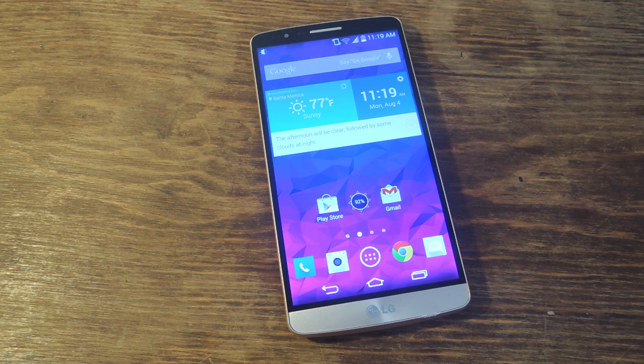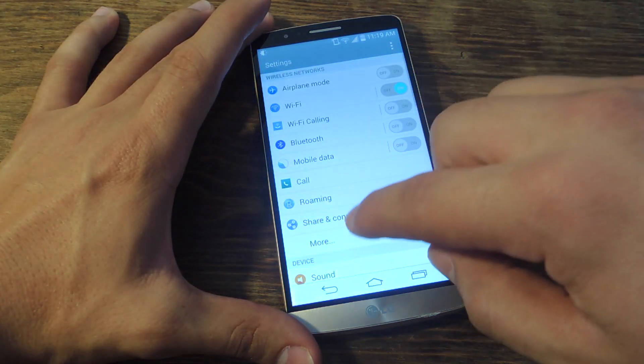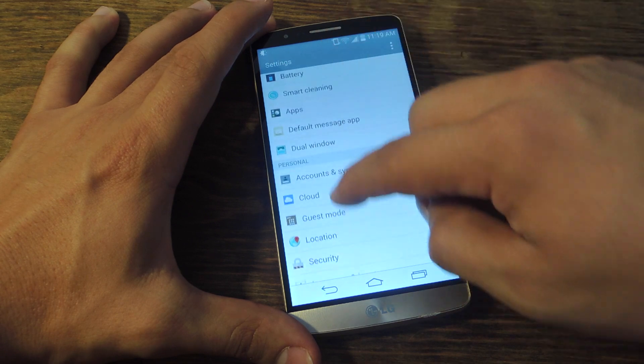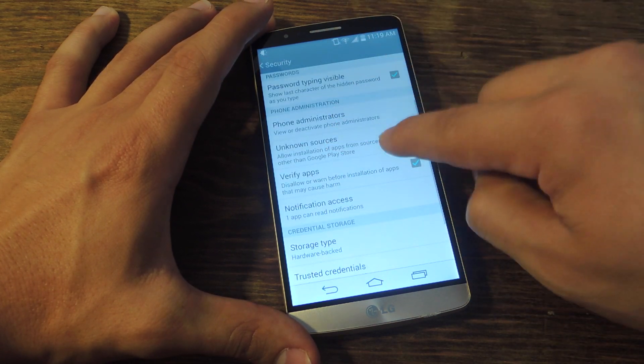Before we start, the first thing we have to do is enable unknown sources. This will allow us to download the APK or the application from a source other than the Play Store. So just go down into your settings, look for security, and go down to unknown sources and make sure this thing is checked.